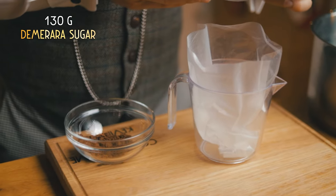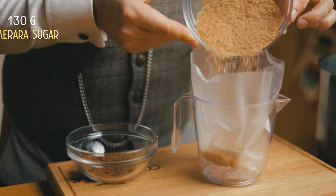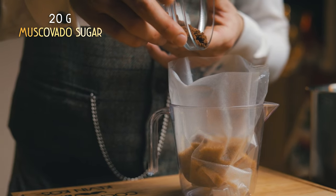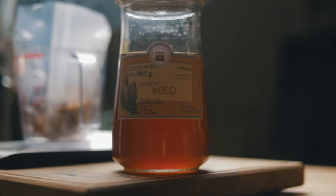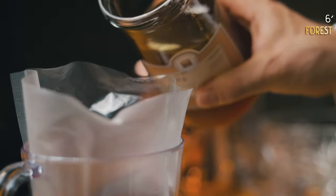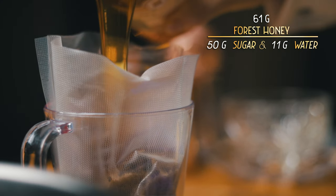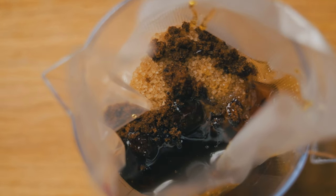In a sous vide bag, we'll add 130 grams of demerara sugar and 20 grams of muscovado sugar. The combination gives the right amount of spicy sweetness, but if you don't have muscovado, use demerara — plain white sugar won't work as well. Next, add forest honey. Its aromatic notes will pair nicely with the spices we'll add next, and it won't get lost like a lighter honey might. 61 grams of honey gives us 50 grams of sugar, with the remaining 11 grams being mostly water — that's important for later.